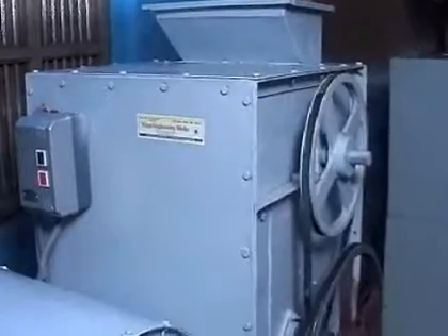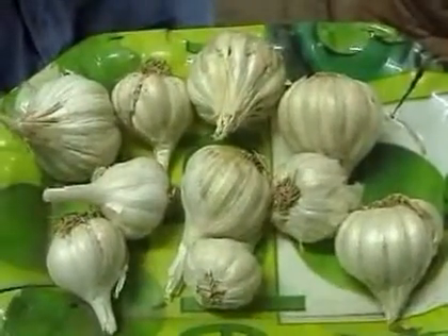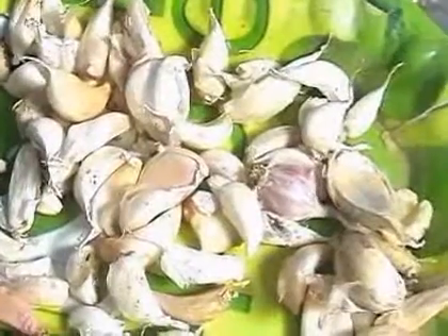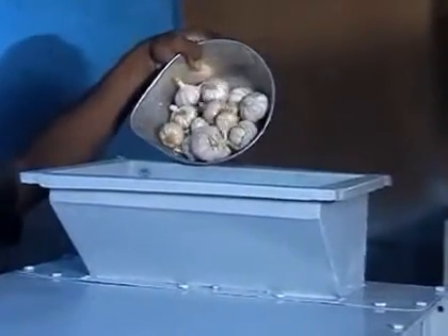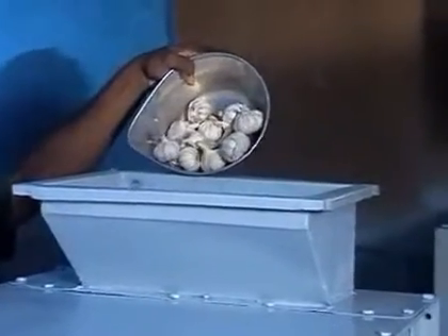Vargo Engineering works is introducing this mechanized machine for decorticating full garlic into single teeth garlic or single cloves. It fabricates or decorticates full garlic into single teeth garlic or single cloves.